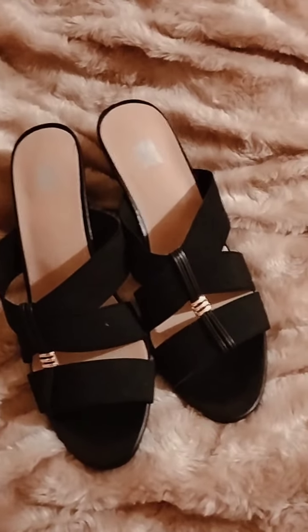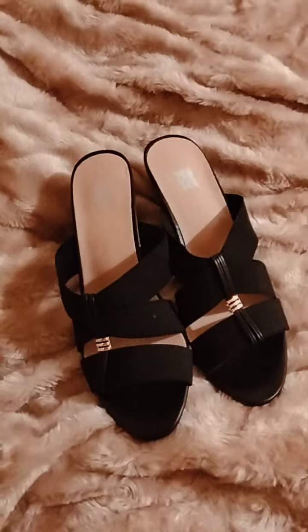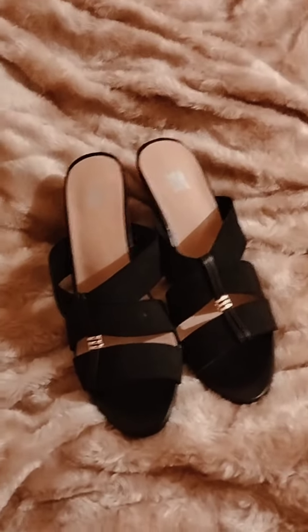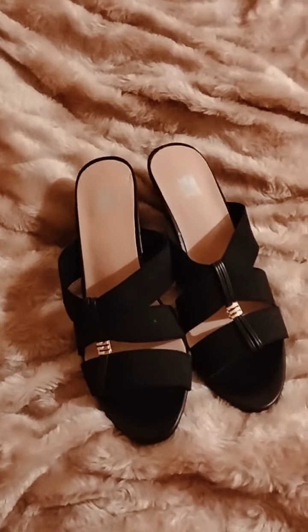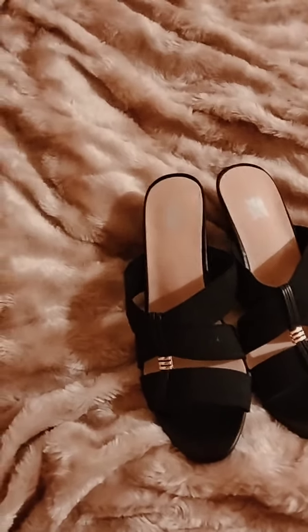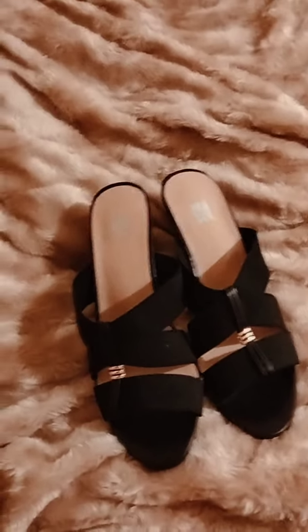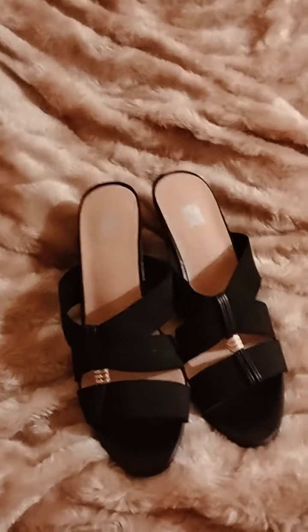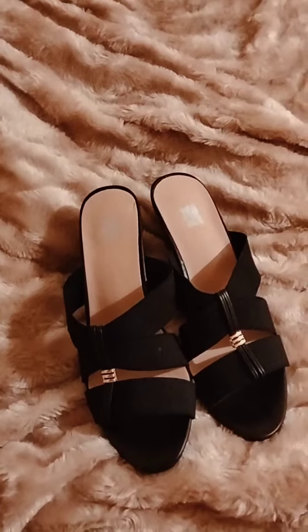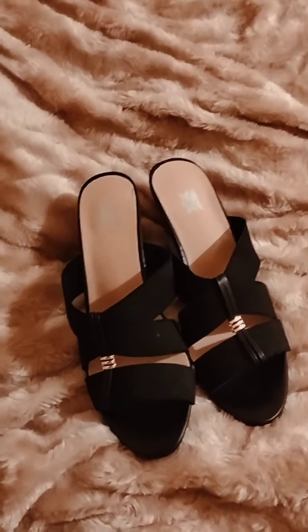I've been entering this competition for the past few months. I really hope I don't make it to the next round, because then it's going to end up being online video — a little bit embarrassing — and I'd probably have to either get my clothes from storage or buy new ones.